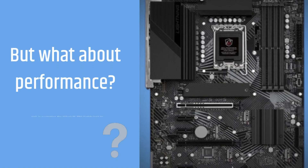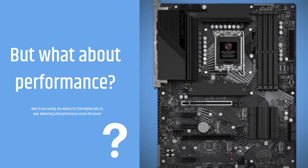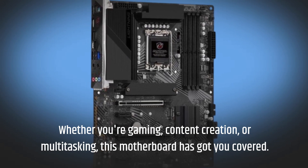But what about performance? Well, in our testing, the ASRock PGZ-790 Riptide held its own, delivering solid performance across the board. Whether you're gaming, content creation, or multitasking, this motherboard has got you covered.